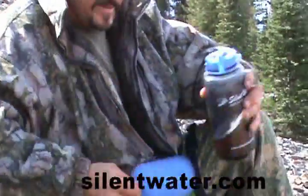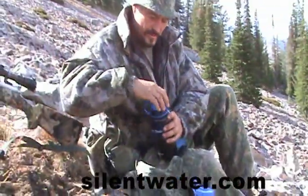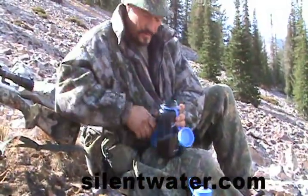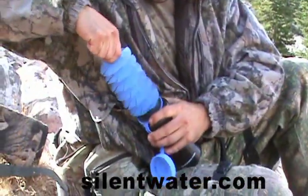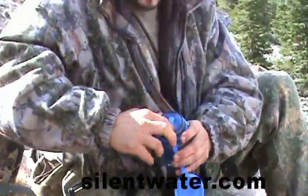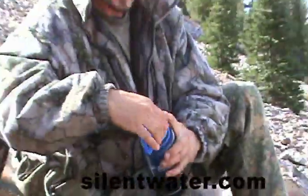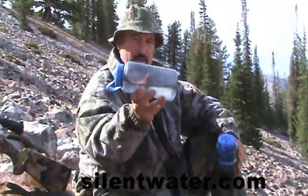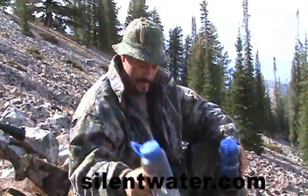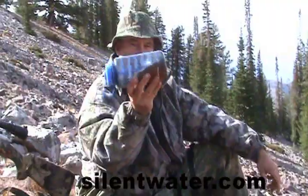A simple baffle that is insertable into a 32 ounce wide mouth bottle. Take it, push it right into the bottle, push the fins down, put your lid on, and instead of this — you go to this.